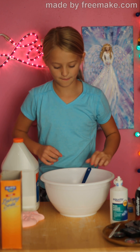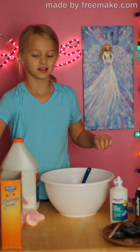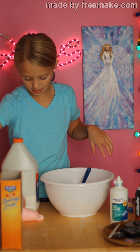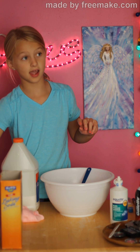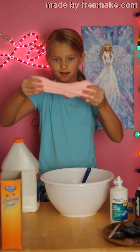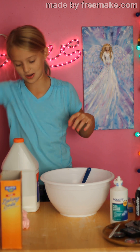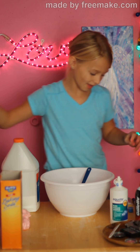Hey guys, so today I'm going to be making pigment slime. I made another video today and it is how to make fluffy slime. I think that turned out pretty good so I thought I would make another because they really aren't that hard to make videos.